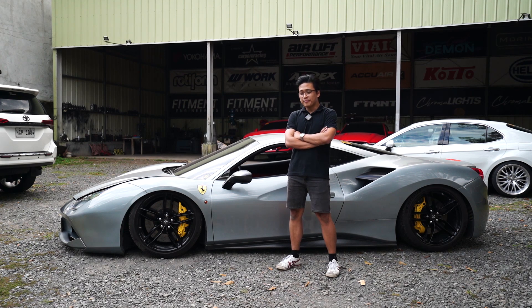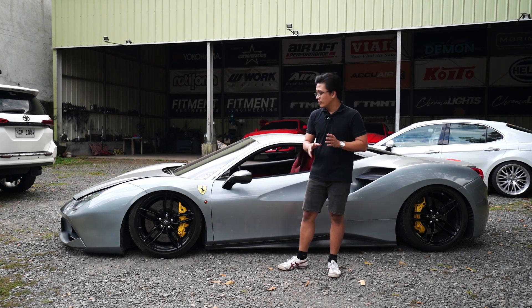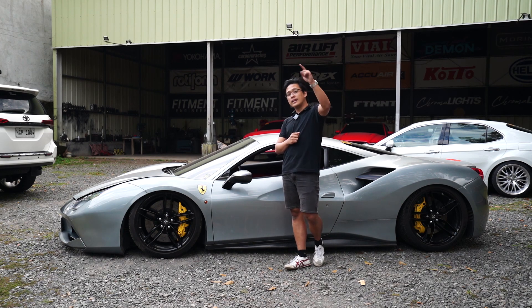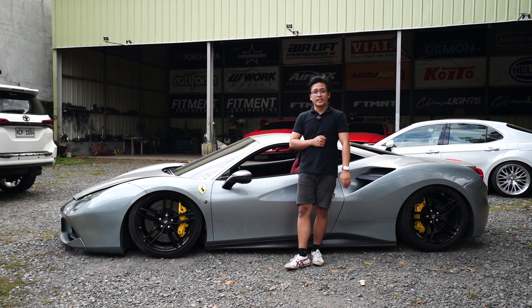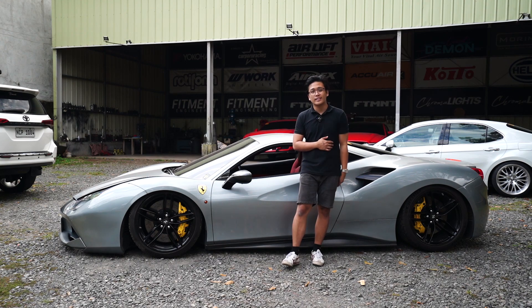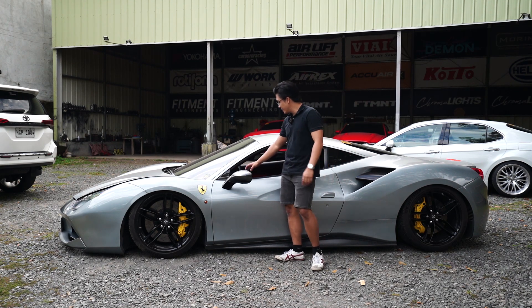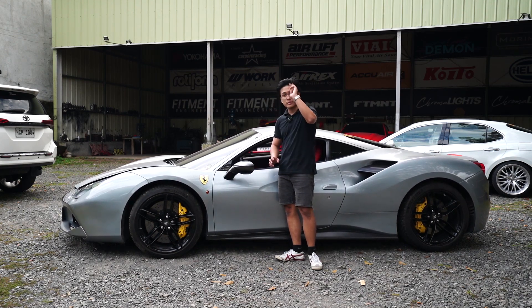Please subscribe to the channel, like and share the video, and hit the bell icon for notifications — it really helps the channel. We've done so many videos now. I don't know if we've hit 100 episodes yet, but we're almost done cataloging every car in the market — it's pretty surprising. Is the 488 a great stance car? It is. Every Ferrari is. It's a Ferrari, bro. I'll see you guys in the next episode. See you soon. Bye.